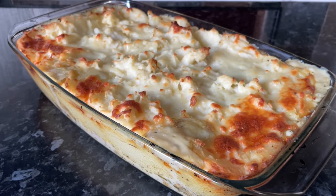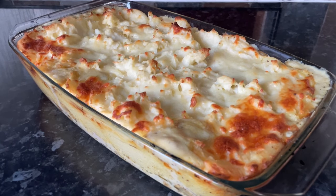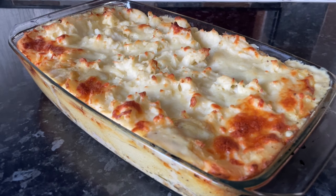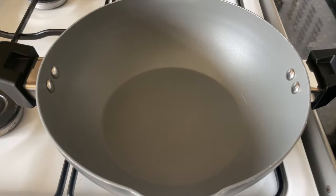Tonight I've got a proper hug-on-a-plate - a wonderful autumn/winter recipe. It's basically a very creamy chicken and mushroom stew topped with mashed potato and cheese. It's just wonderful, so let me go and show you how I put this one together.